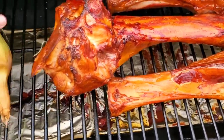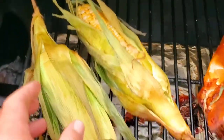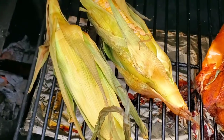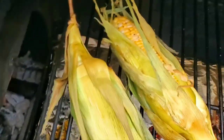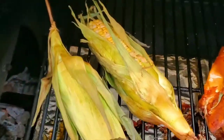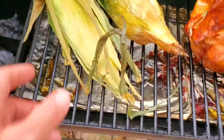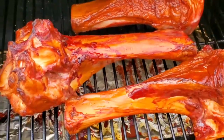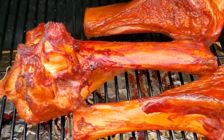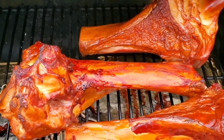Look at that! If you decide to cook corn on the grill, you peel the husk back, butter and season it, and then put the husk back over the top. If you've never tried that, it's awesome. I've also got a big pan of lasagna, salad, french bread, and garlic bread.